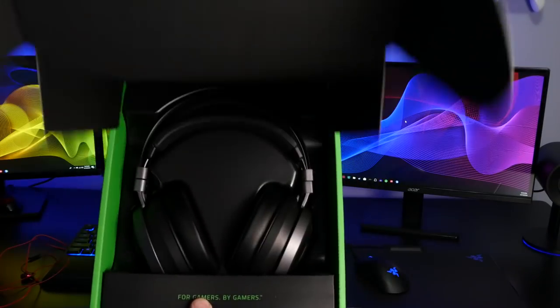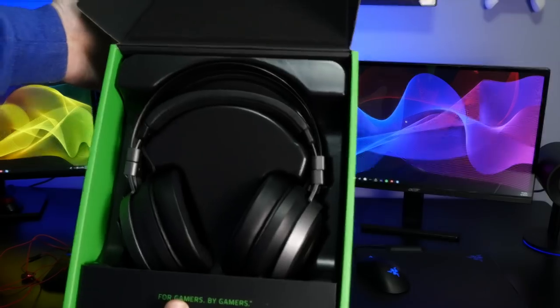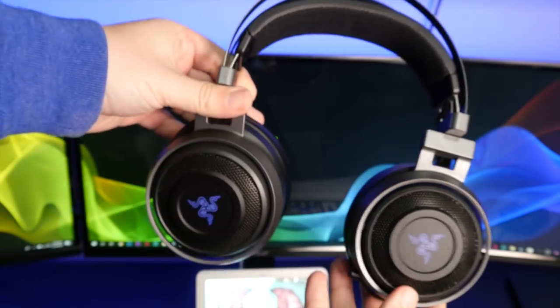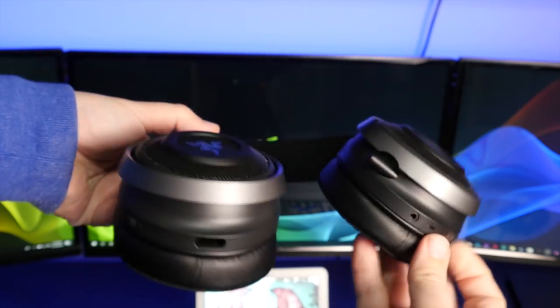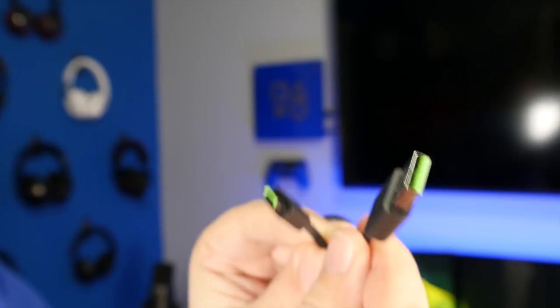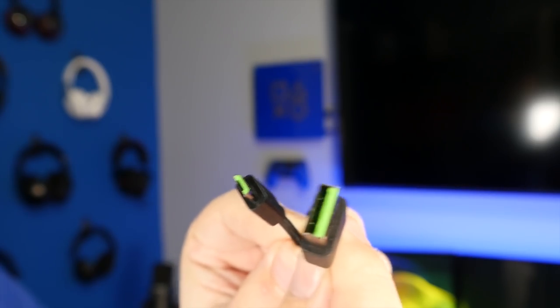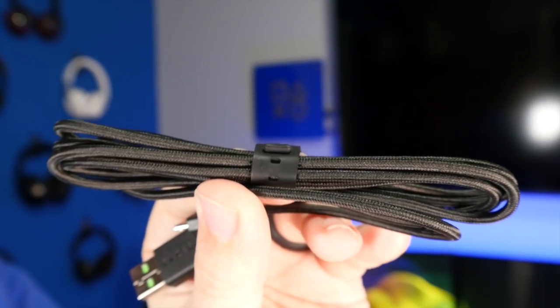The first thing you see inside the box is this massive gaming headset — it's pretty big, exactly like the Nari Wireless that I've already reviewed. These retail for $200, which is $50 more than the Nari Wireless, but you are getting the haptic feedback. In the box you also get a micro USB cable for charging. These are wireless, so they need to be charged, and the haptic feedback also requires a charge.